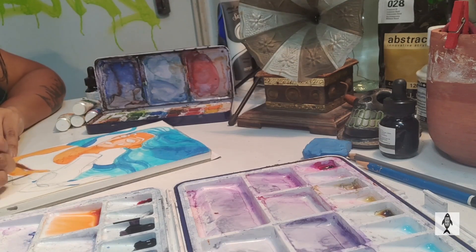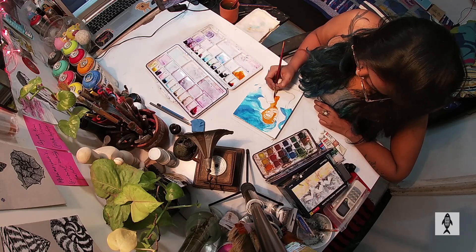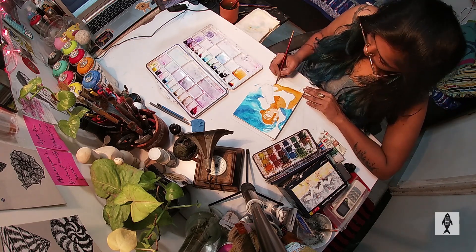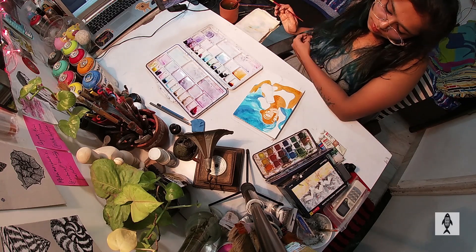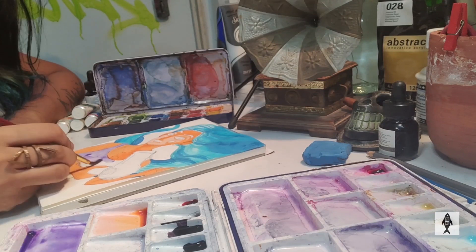I thought of making the character pink because I like painting my characters pink, and her hair to be blue. So I am starting off with her hair first, as you can see, and then I'll slowly go down to her skin, and after that to her t-shirt and the rest of the elements.